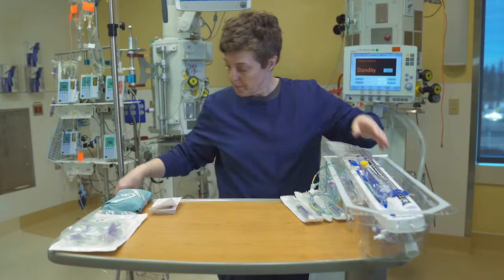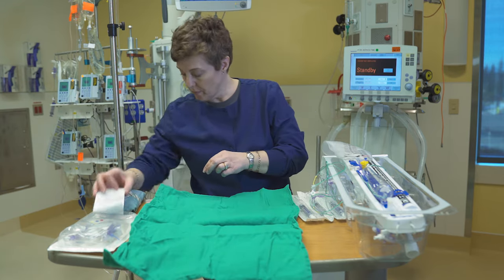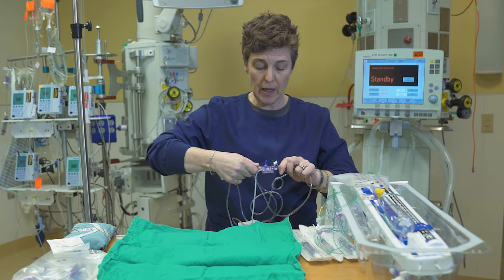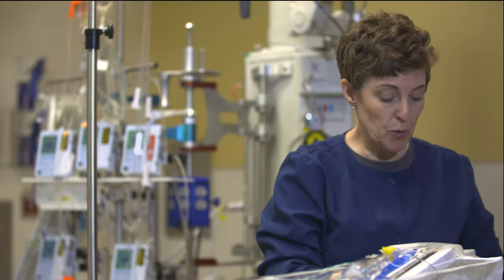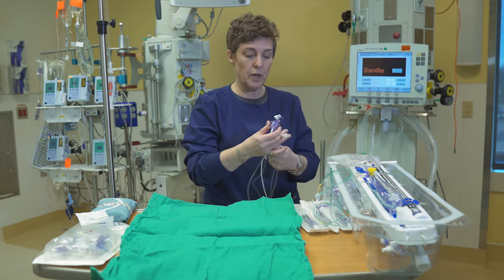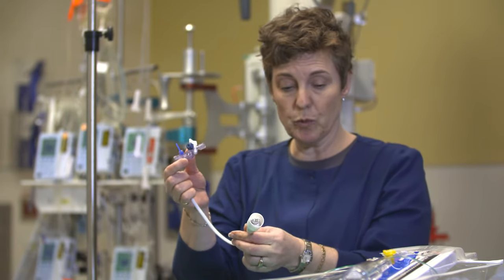I'm going to open up my hot towel first — just gives myself a clean area to work within. Now I'm going to prepare my pressure line. You're going to remove both ends of the pressure line so that all that you're left with is the transducer. Dispose of those pieces, so that all that remains is the transducer and the pressure cable that you will plug in to go to your monitor. Those are the two important pieces you're using.